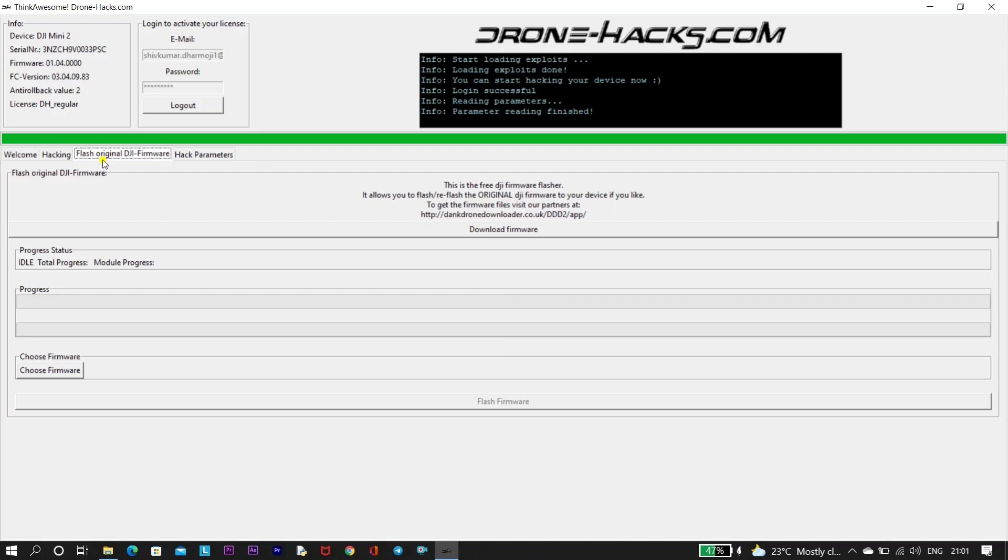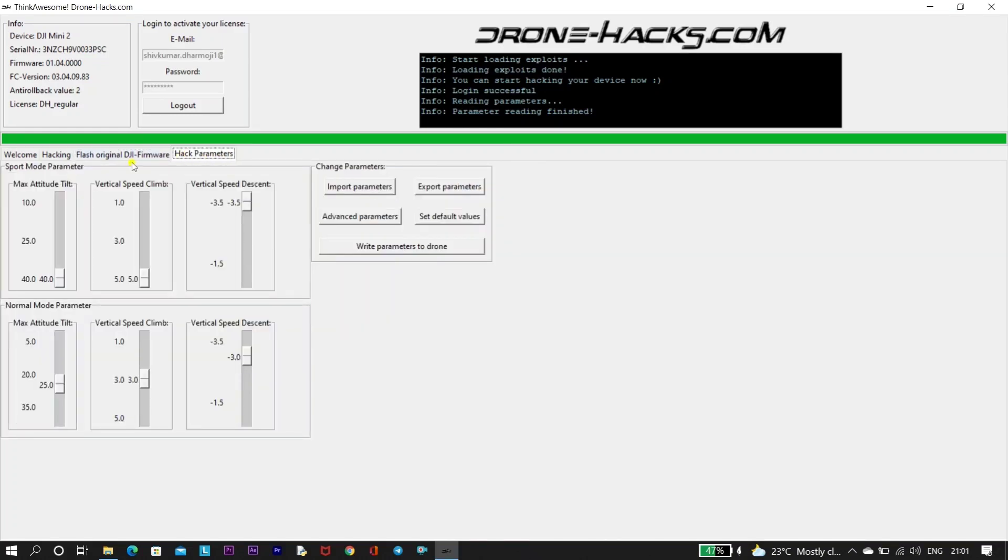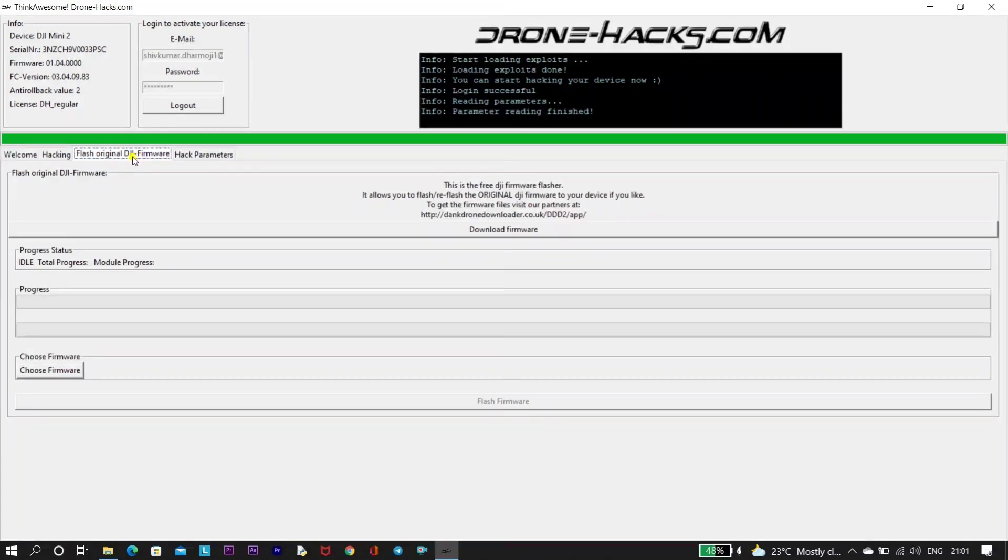We have another solution from Drone Hacks — a feature for rolling back our firmware. We can flash the firmware to the required version with the help of Drone Hacks.